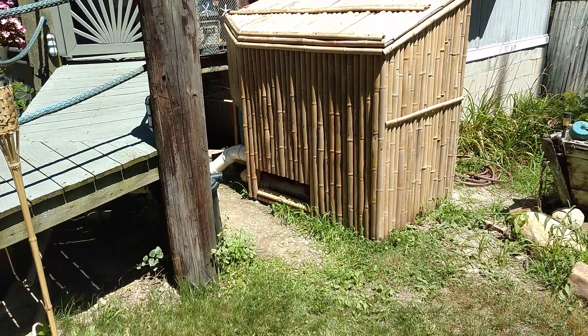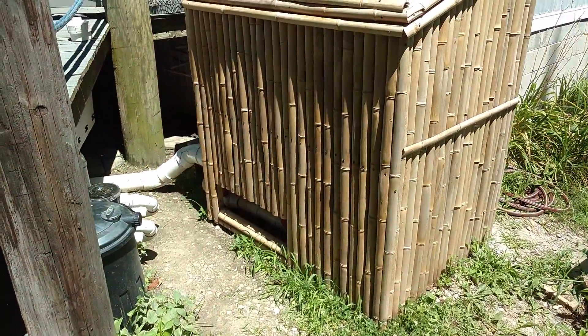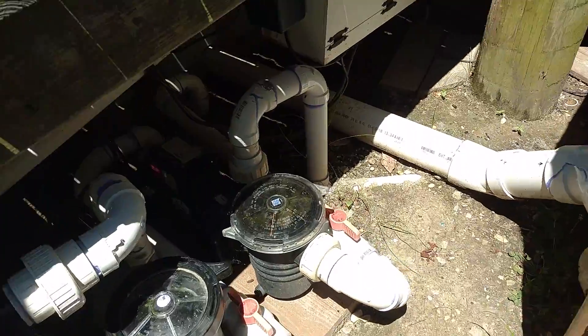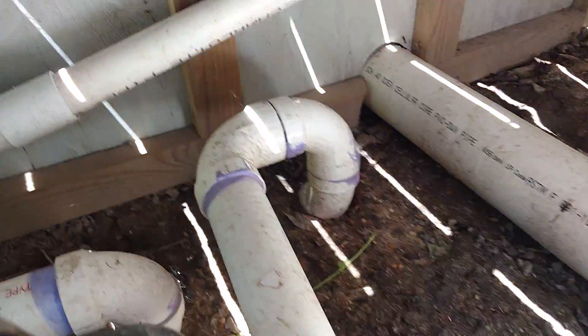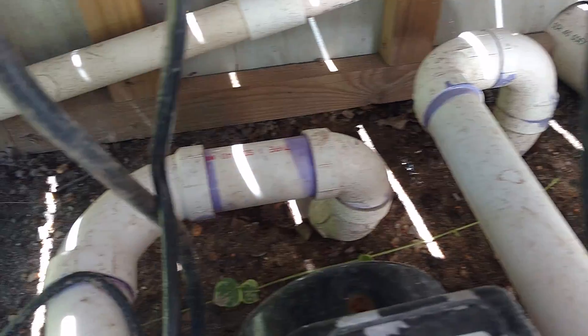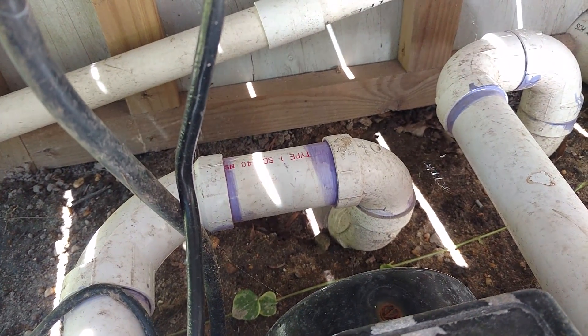The pond is approximately 4,000 gallons. This is the control center for my filtration. That is the line coming up from my bottom drain. That is the line coming from my skimmer. Those are two inch lines.